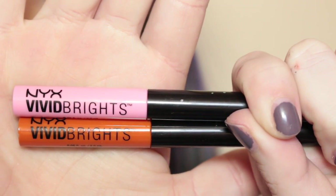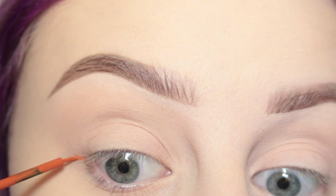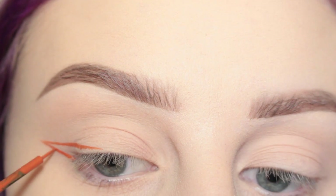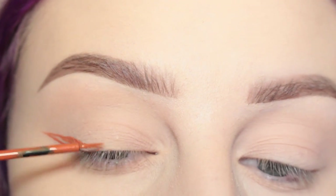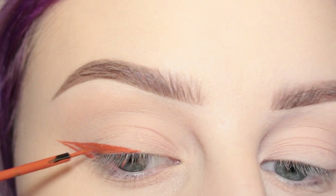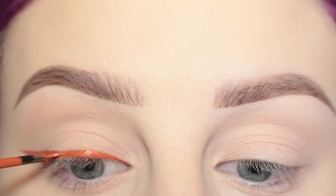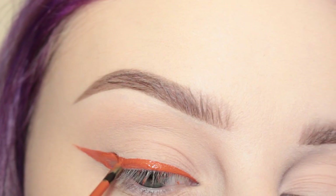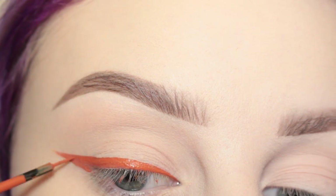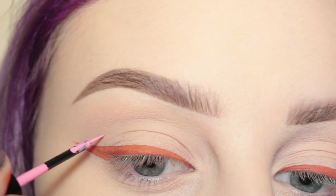I'm going to be using the NYX Vivid Brights liners in the shades delight and petal. First, using delight, I'm going to draw a wing — more of a straighter wing. I drew the tail out from the corner of my eye and then I'm connecting that to my lash line and filling that in. Then I'm going towards the inner corner of the eye and drawing a line across my lash line connecting them, just perfecting that.